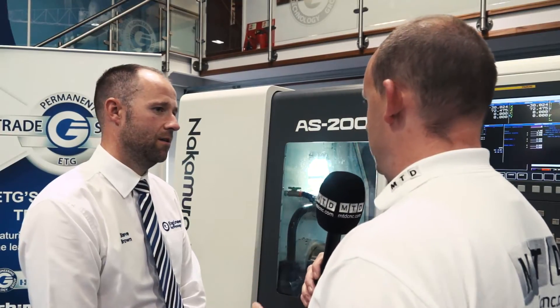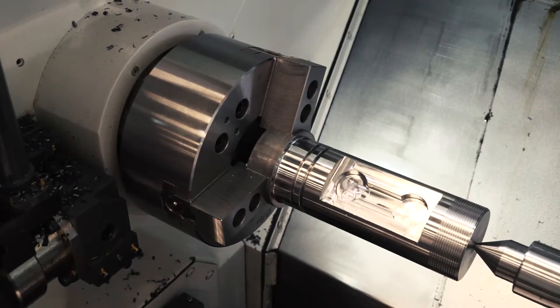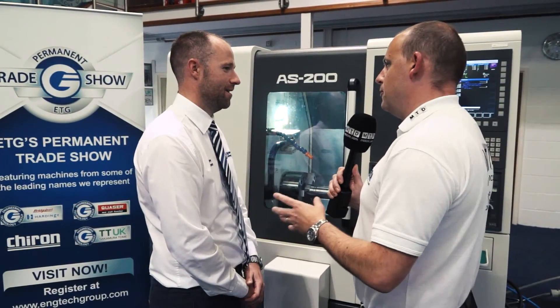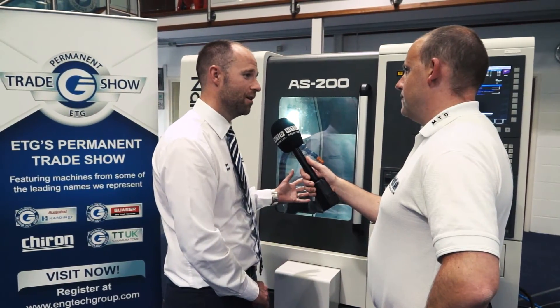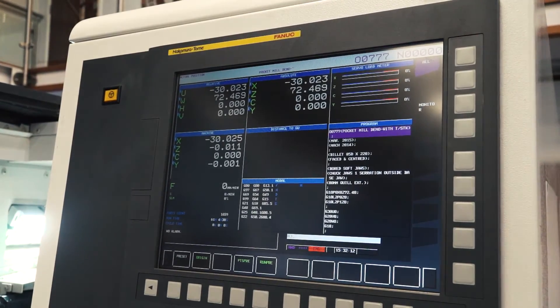Is this machine capable of tackling the most difficult of applications? Definitely. We've got a number of these set up in the UK and also throughout Europe. Nakamura never really designed and built a machine to minimise the market — they maximise the market. With the number of installs we've got with this product, we can pretty much tackle any of the market. We've got this machine in small sub-contractors and also in first tier large OEM customers.